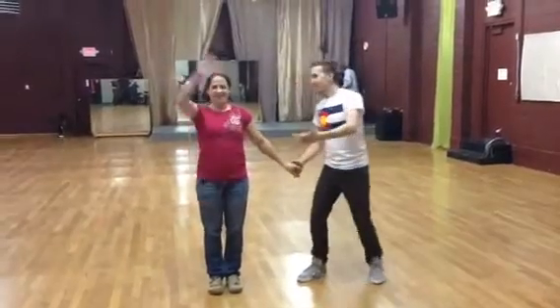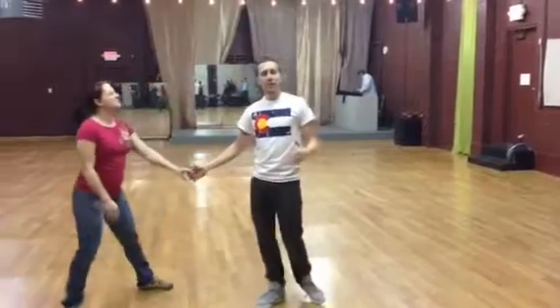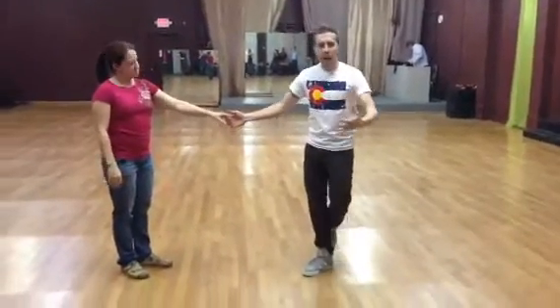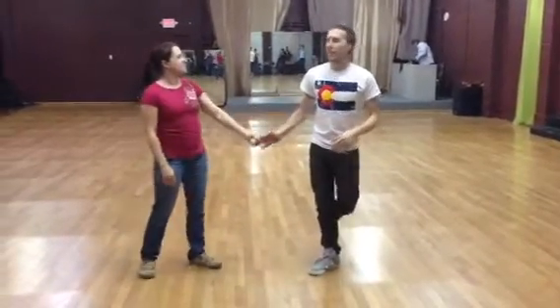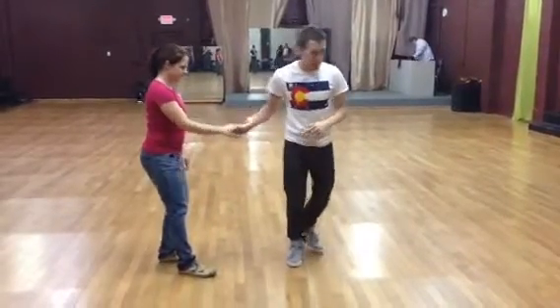I'm Joe DeMurris and this is Angie Kibler. Here's our review of tonight: putting our body weight into connection. We started just with a simple pass-by from cross hands.